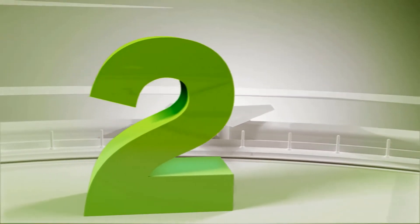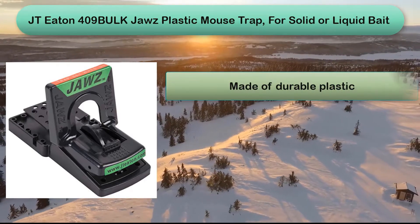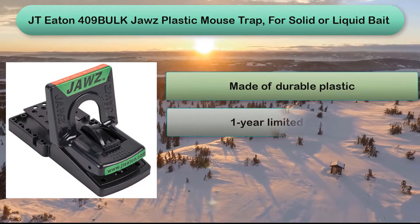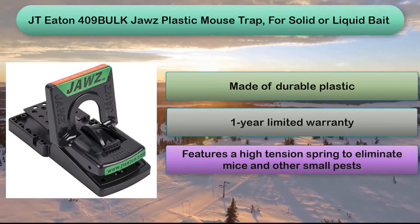Number 2: This JT Eden model comes in a pack of 24 units, making it a great value for a snap trap. The trap features a high tension spring, can be set by hand or foot, and comes with a 1-year limited warranty.